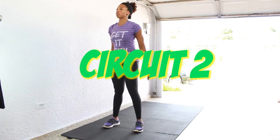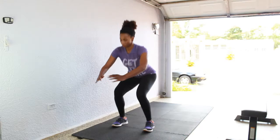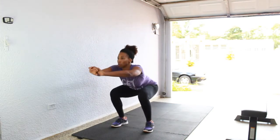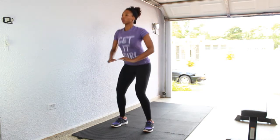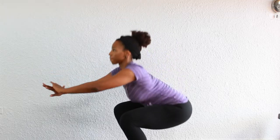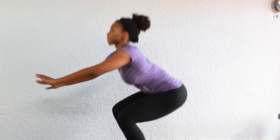Circuit 2 — how low can you go? We have 20 squats up next. Push your booty and hips back and down. Make sure to keep that weight in the heels; do not lift those heels up off the floor. Squeeze your butt and your thighs at the top and go as low as you can in that squat to make sure those thigh muscles and glutes are getting all the work they can get.